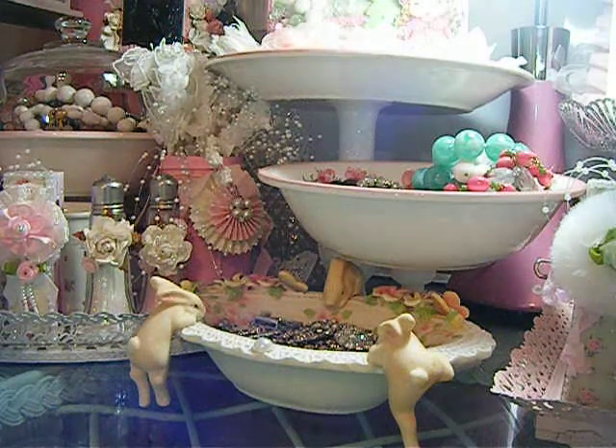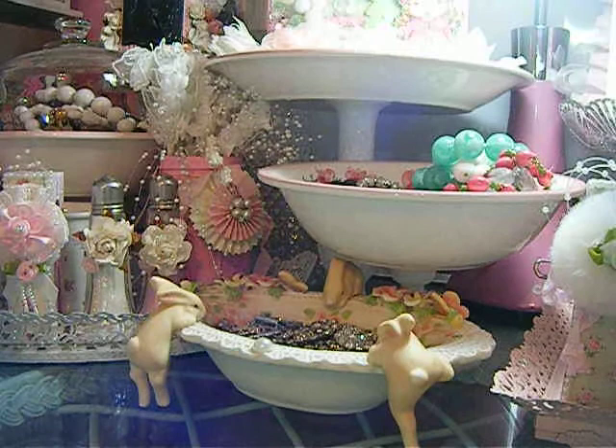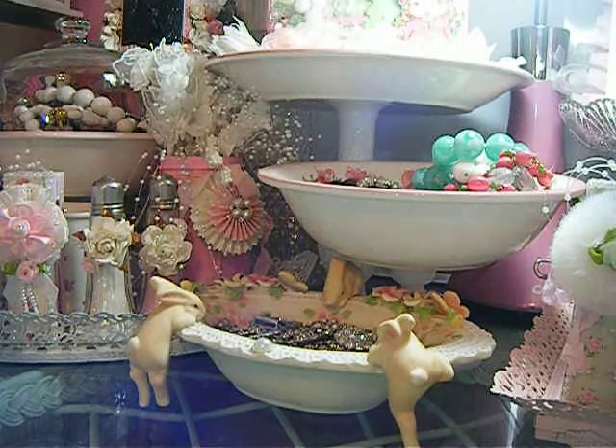Hello everybody, this is Ned. This video is going to be on a card share. I just created a card out of one of the envelopes from the corrugated cards that we all use from Recollections. I used one of those envelopes and I made a card.